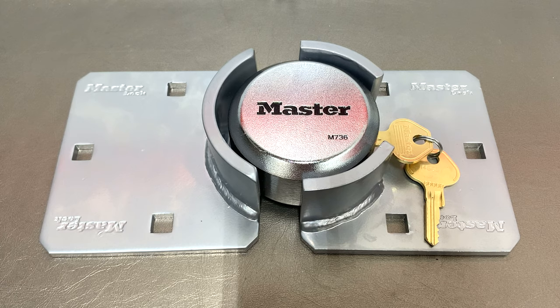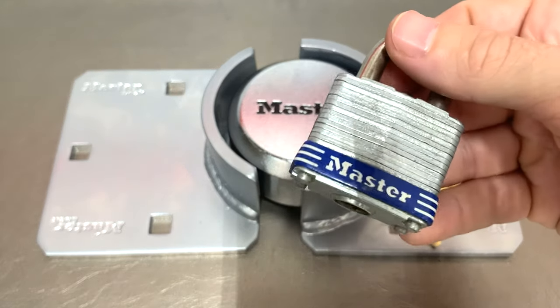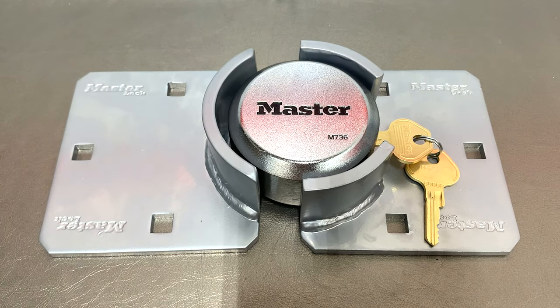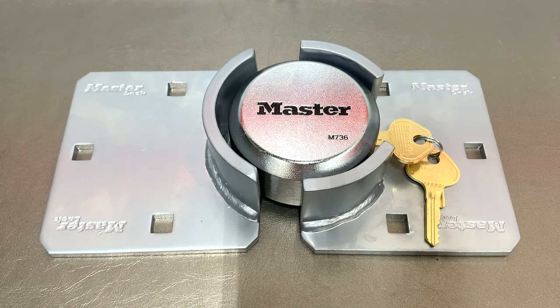I know that Master gets a lot of hate on YouTube, on social media, and in the lock sport and locksmith community — more so in the lock sport community — where they're picking these types of padlocks left and right with toothpicks. But when it comes to this lock here, this is probably the best lock Master has ever come out with, and I will show you why.